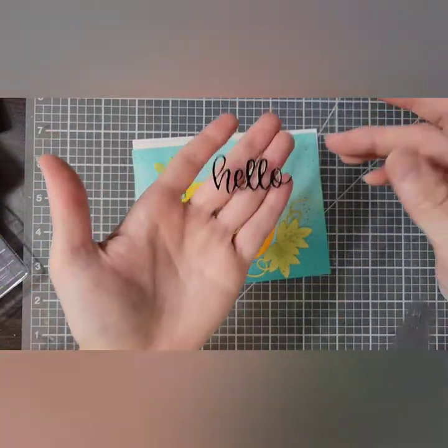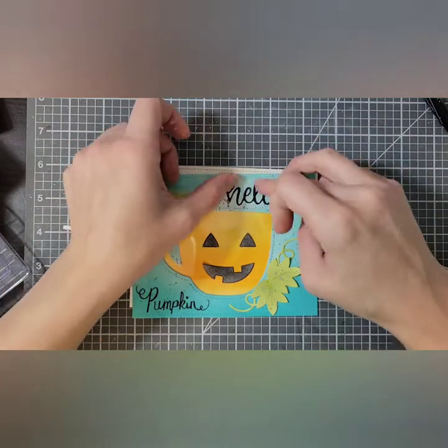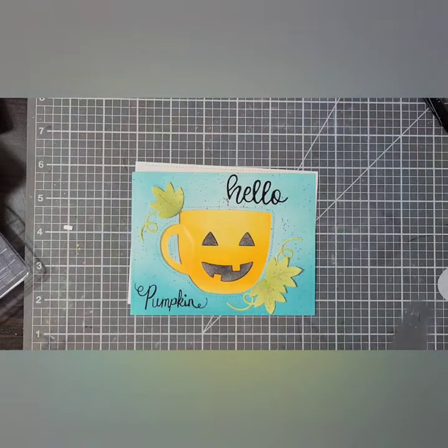For the rest of my sentiment I have this little hello die cut piece — I think this is from Trinity Stamps — and I have colored it black with the same marker I used to do my lettering, and I have glued that in place.